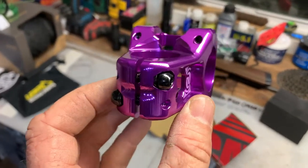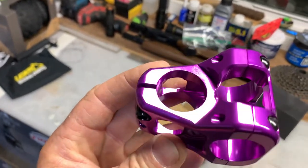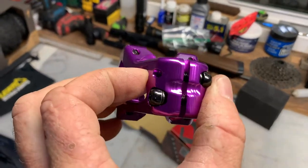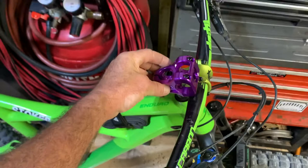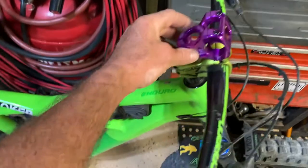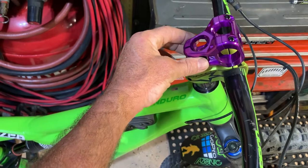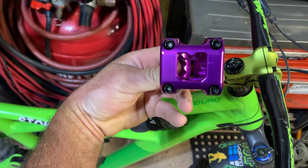So there it is — Deity Cavity V2, 35 millimeter stem. Damn, that thing is gorgeous. I'm talking about my bike parts. I wanted to go purple just to throw a little clash against this bright-ass green color, which I don't mind — I love it. I've been reading up on all the hype on shorter stem lengths, so I decided to go with the purple stem at 35 millimeter, and from everything I've read, nothing but good.